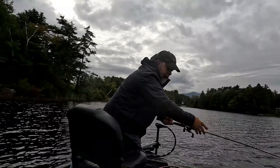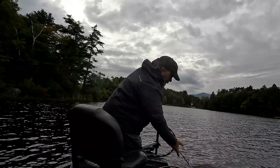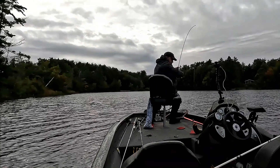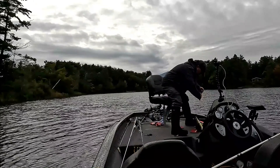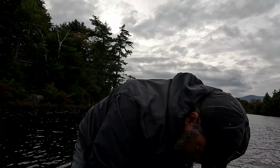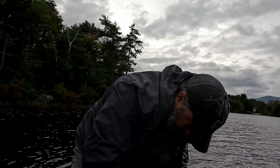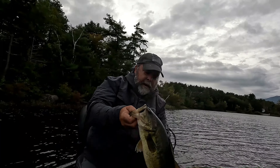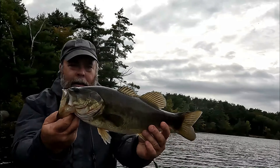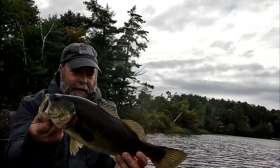Oh, I'm going to lose him. Nice fish. Boy, did he belt that — he pulled drag on me on that one. That fish roped that bait. He smoked it. Nice fish — not huge, but beautiful. Awesome.